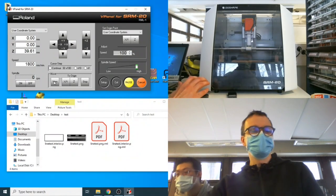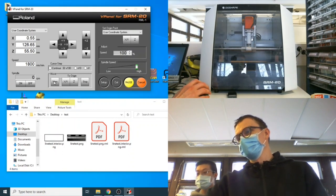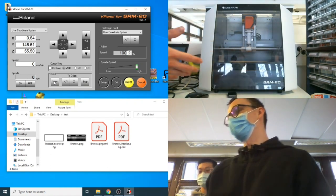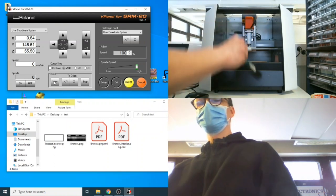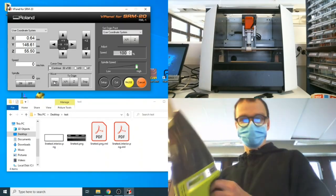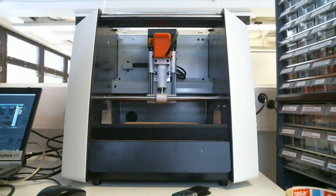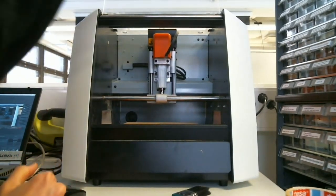Once done, hit the view button — the machine moves the spindle up and moves your board forward. Before opening the window, wait for the movement to finish, because opening the window mid-movement will stop it. Once done, open it up. You can use the brush to clean off debris, or use the small vacuum machine to remove dust more elegantly. We won't remove the board yet because we still need to cut the outline.